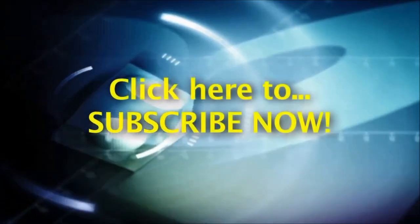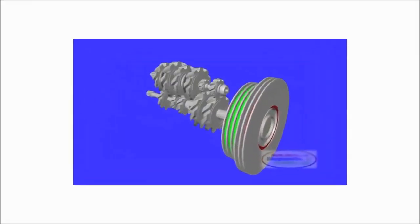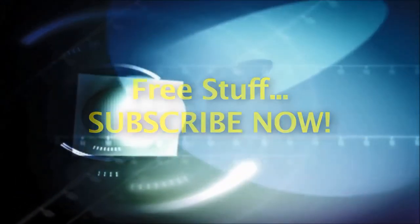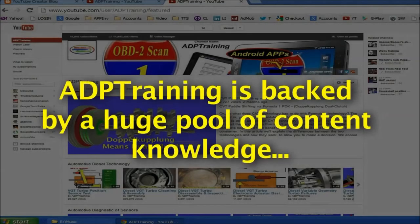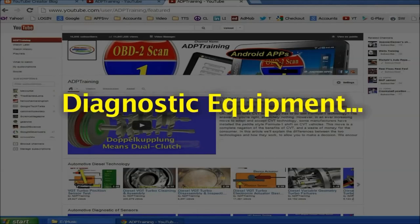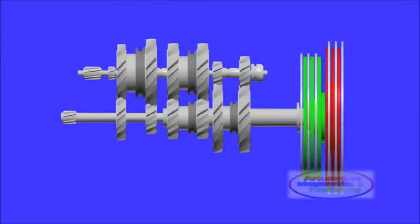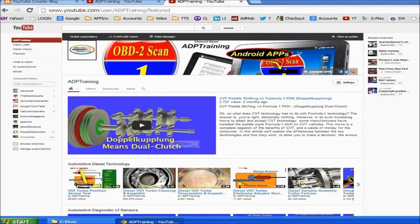We encourage you to subscribe to this channel now. Once subscribed, any time we upload a new automotive tip, secret, or technology video, you will be notified. By subscribing, you will also be part of our weekly freebies — we're constantly giving away lots of free merchandise. Automotive Diagnostics and Publishing's Mandy Concepcion, the owner of this channel, is one of the most prolific auto technology authors on the web. We may offer a free book, Kindle eBook, Android app, diagnostic equipment, or auto repair software that runs on your PC. Subscribe now free of charge, learn lots of automotive technology secrets, and win free stuff. It doesn't get any better than that. Thanks for watching and enjoy.